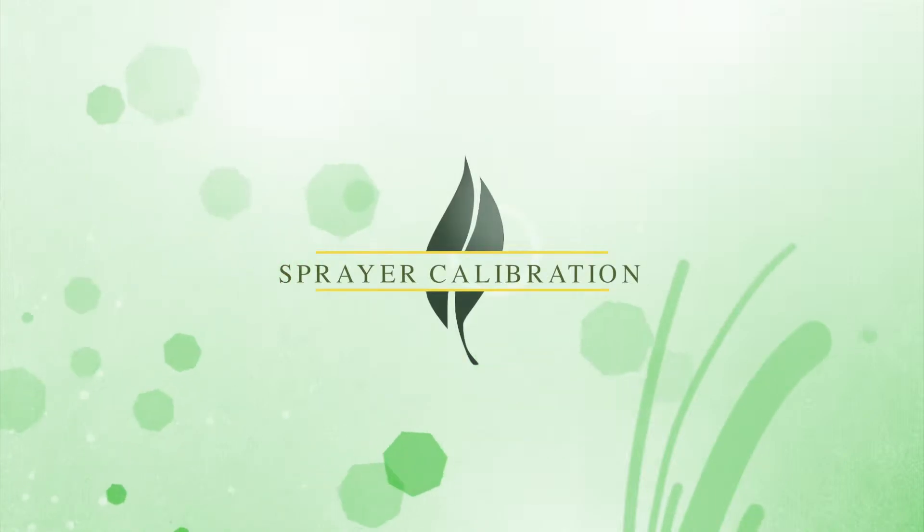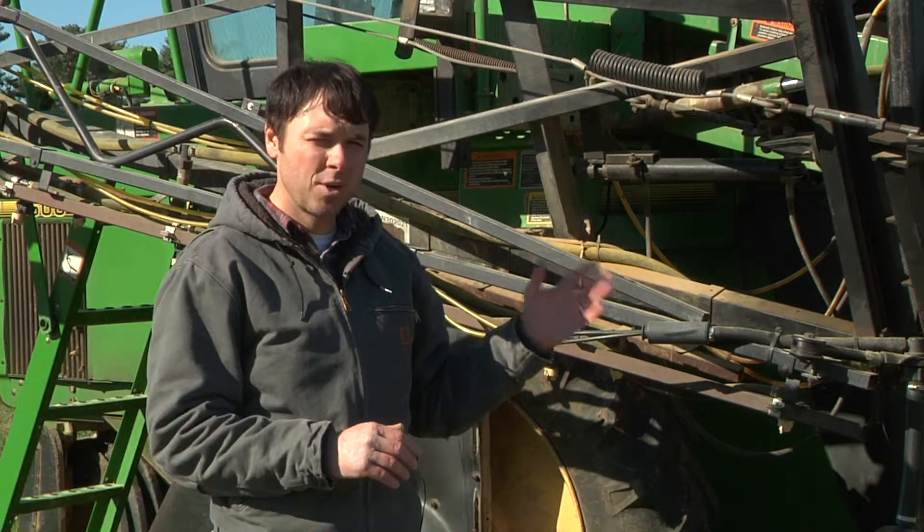Effective control of pests, such as insects, weeds, and diseases, and in the case of tobacco production, sucker control can only be achieved by using the recommended product for your problem at the recommended rate, application timing, and using the correct method of application.